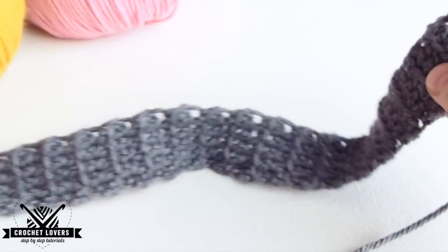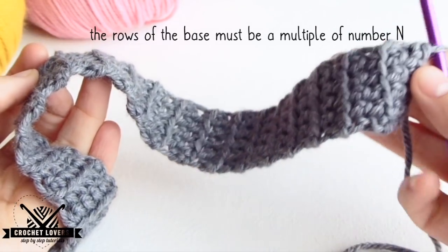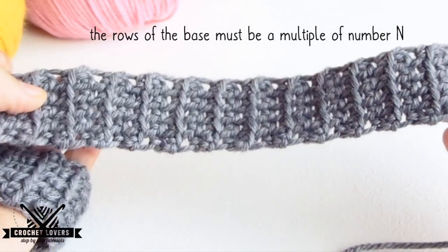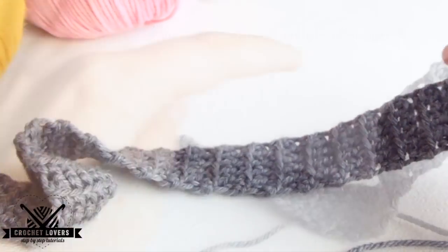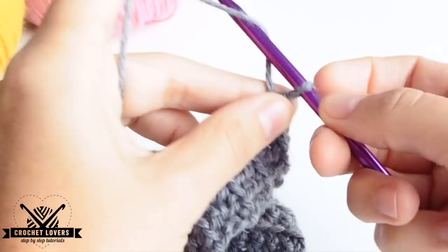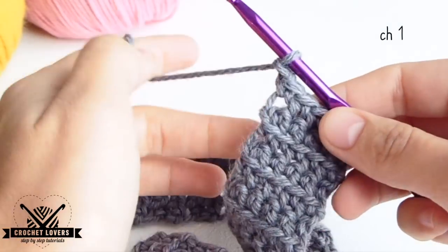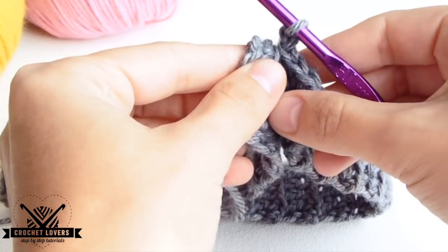Not just that, but also the number of rows has to be a multiple of our N number, which I mentioned at the beginning. My number N is 7, so I have here 63 rows, which is a multiple of 7. When we have the length and the rows as a multiple of N, we're going to make one chain and then we'll attach both ends of the base.